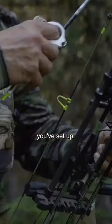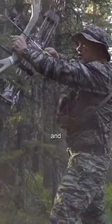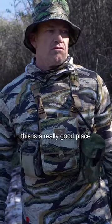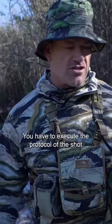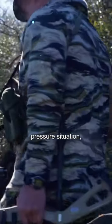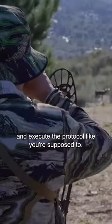You've maneuvered, you've run, you've set up and now you've got a shot on an animal and people freak out, they blow it. So this is a really good place to practice detachment. What you have to do is execute the move — execute the protocol of the shot — so that when you get in that pressure situation and there's a lot of things going on, you can mentally take a step back and execute the protocol like you're supposed to.